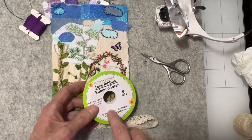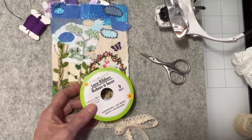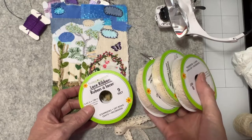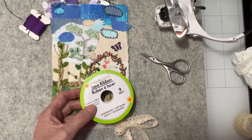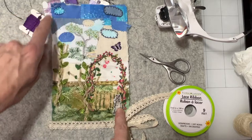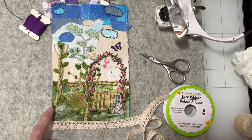This is some lace that the dollar store carries, and I've got more than enough. It seems like every time I go to the dollar store I pick up a roll — it's pretty good lace for a dollar, nine feet of it. I'm going to go ahead and hand stitch this around it and see what it looks like.